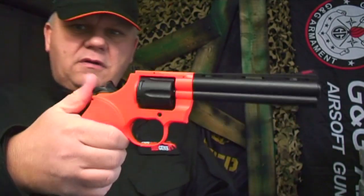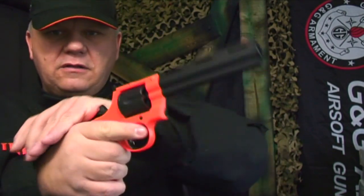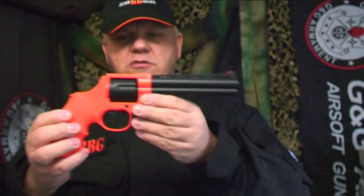To fire, you do have to pull the hammer back every time and then fire. You can do it this way or this way. Great size gun — this is the midsize; there's a longer one and a shorter one.